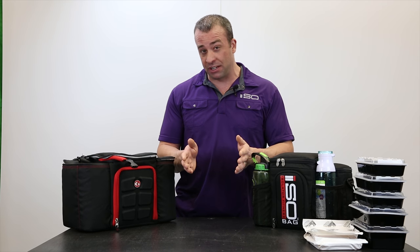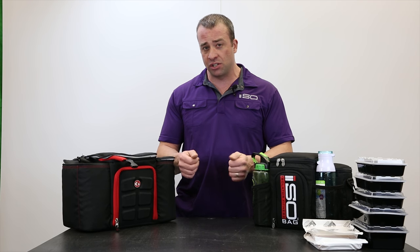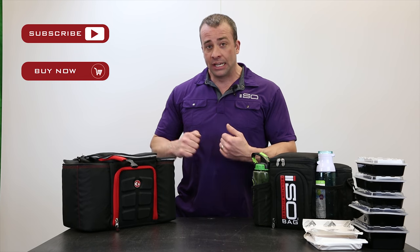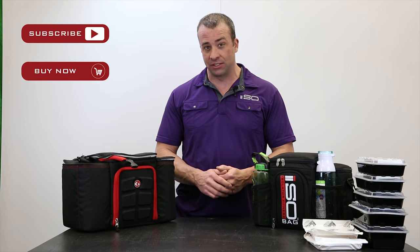Dave Vollmer here with Isolator Fitness. I want to thank you again for watching this video. If you have any comments, suggestions, or requests, please leave them below. Subscribe to our YouTube channel, and come over to IsolatorFitness.com and buy one of these iso bags. Thanks.